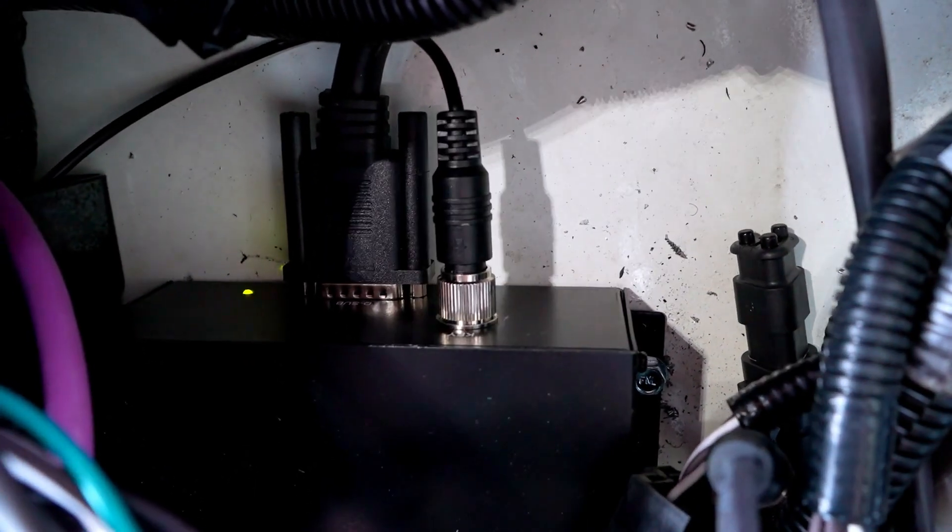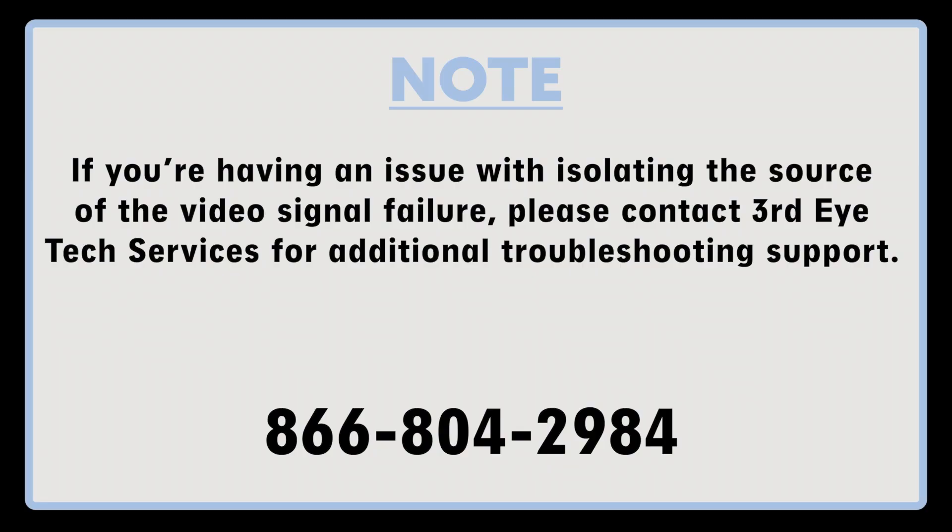Or the quad switch box has failed. Replace and repair as necessary. If you're having an issue with isolating the source of the video signal failure, please contact Third Eye tech services for additional troubleshooting support.